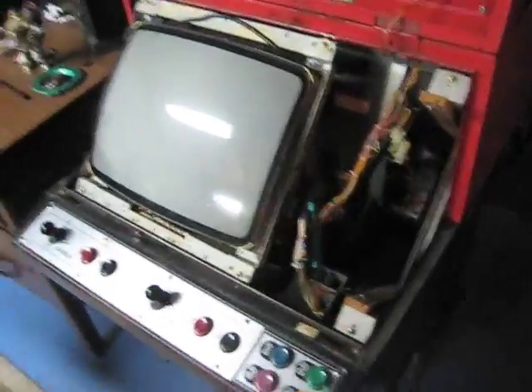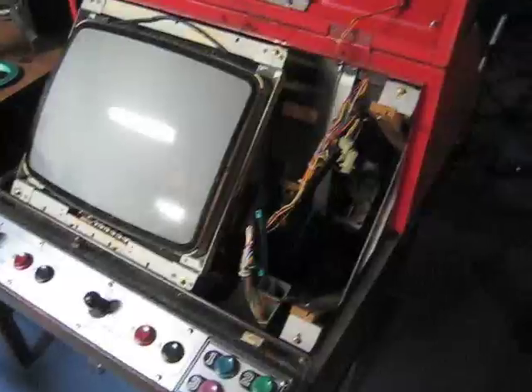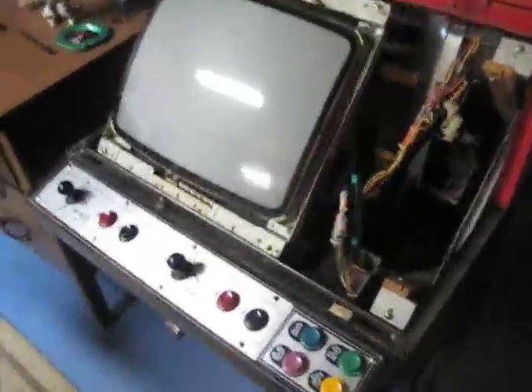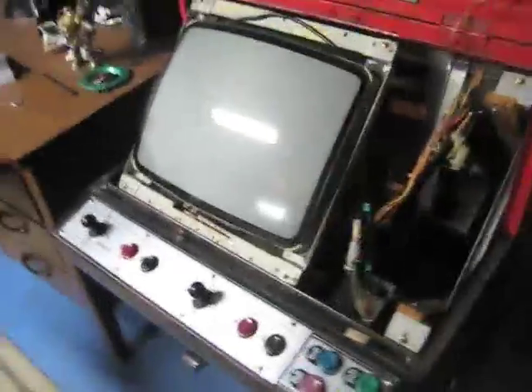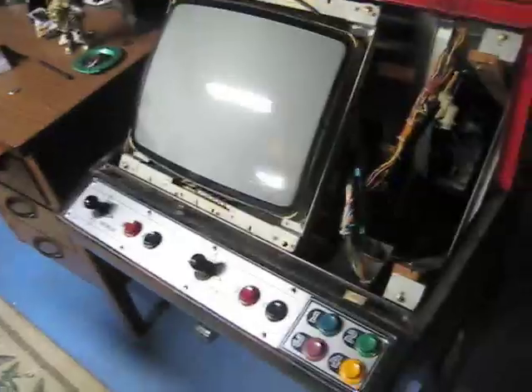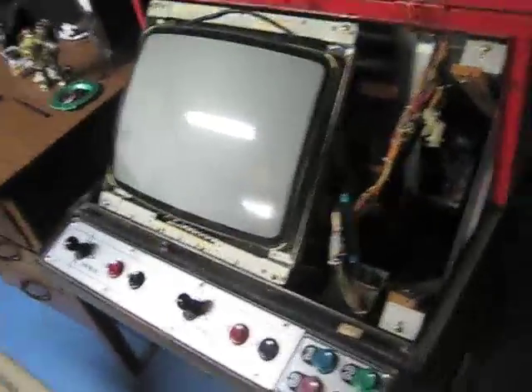Okay guys, here we are in the basement, and I am going to attempt to explain how this whole Nintendoverse system works, specifically with the PCBs and the ROM sets and the PPUs and the CPUs and the daughter boards and all that stuff.